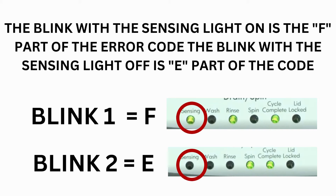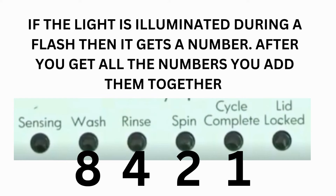The control displays up to 4 error codes. Step 3: read the error codes. Error codes for these washers have 2 parts. The first is the letter F followed by a number, and the second is the letter E followed by a number as well. Which lights are illuminated indicate the numbers. The sensing light on indicates the letter F; sensing light off indicates E. The wash light equals 8, rinse equals 4, spin equals 2, and cycle complete equals 1.